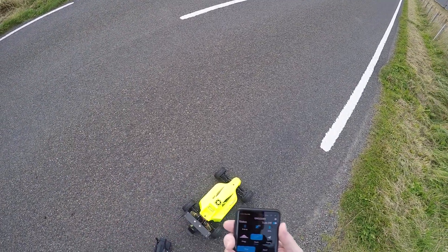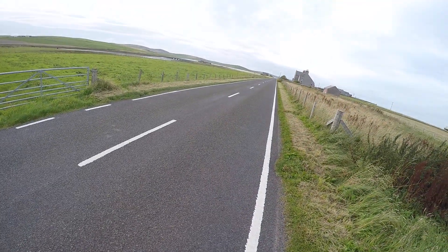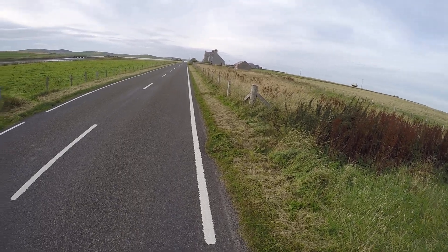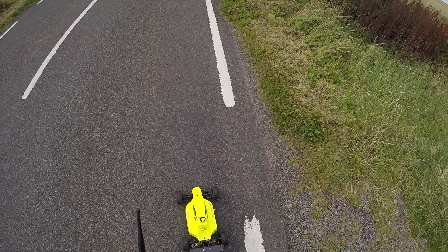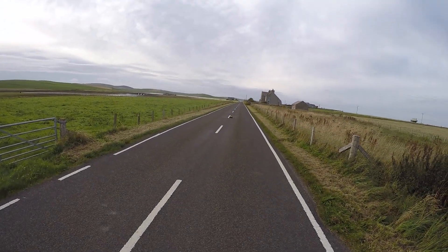Ok so with the Sabre X3 1/8 scale buggy on 3S again today. The wind's gone down now so that's a help. Got 114 earlier, could try and beat that.